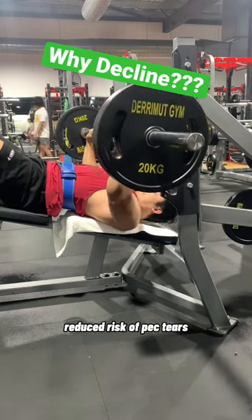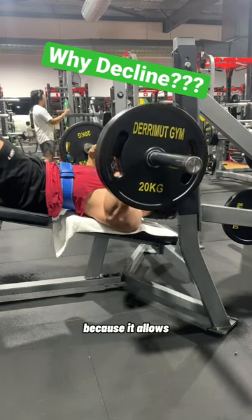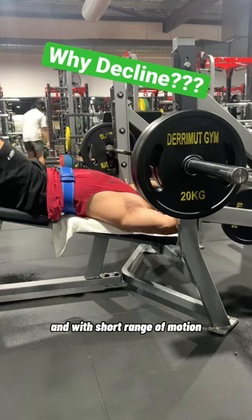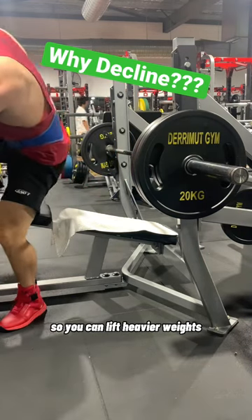Reduced risk of pec tears. The decline bench press can also reduce the risk of pectoralis major tears because it allows for a more stable position for the shoulder joint. And with the short range of motion, the pec muscles do not have to stretch as much compared to flat and incline benches, so you can lift heavier weights.